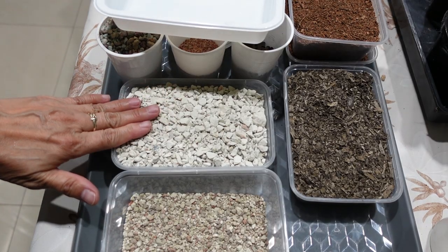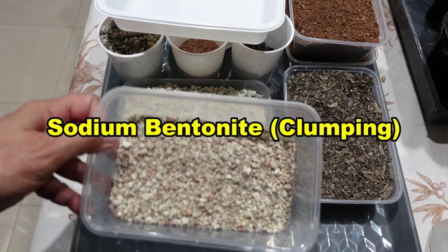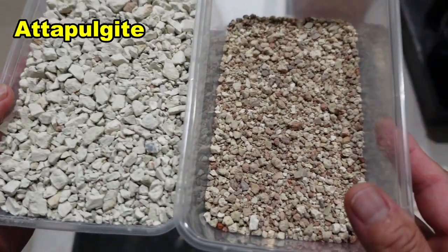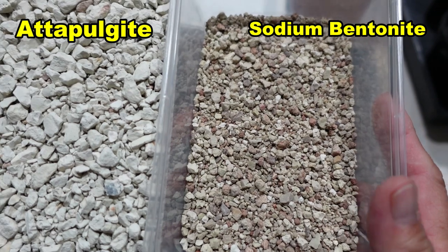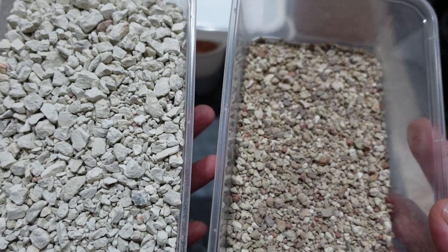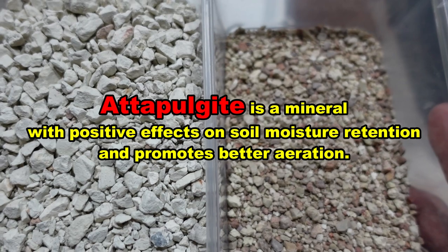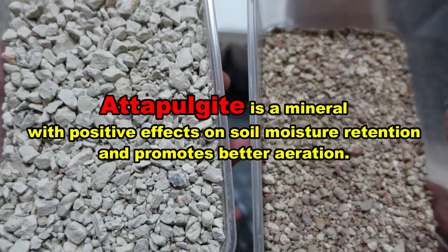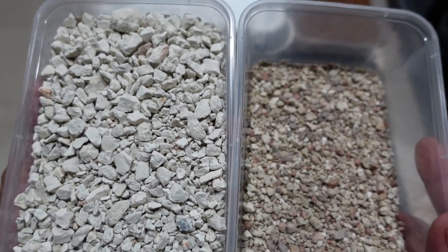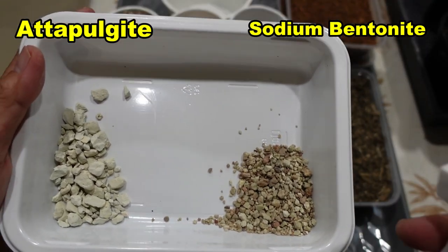In here are two types of cat litter. Cat litter number one is this one — that's what it looks like — and cat litter number two. The ones on the right are mainly clay according to the packet, so that one is made of clay. This one is also made of clay but it's called attapulgite. Attapulgite is the one I use in my soil mix when I run out of decomposed granite, and it has worked wonders.